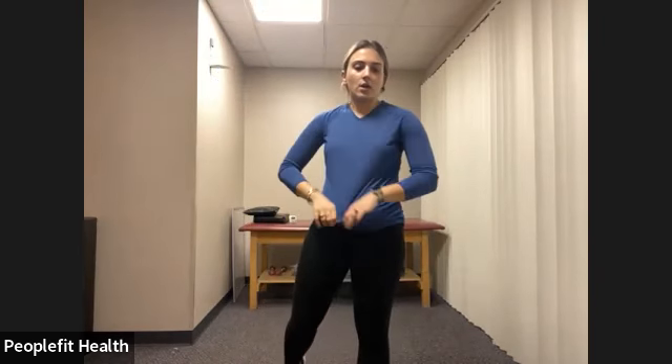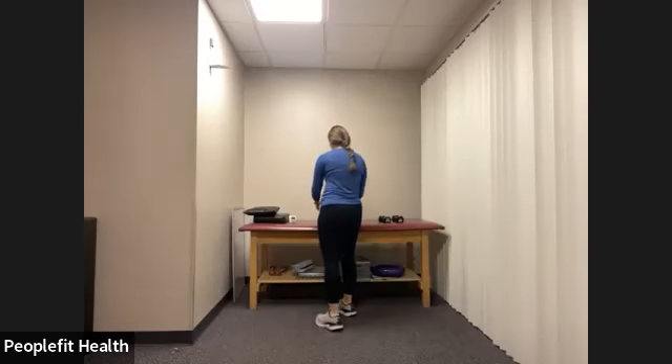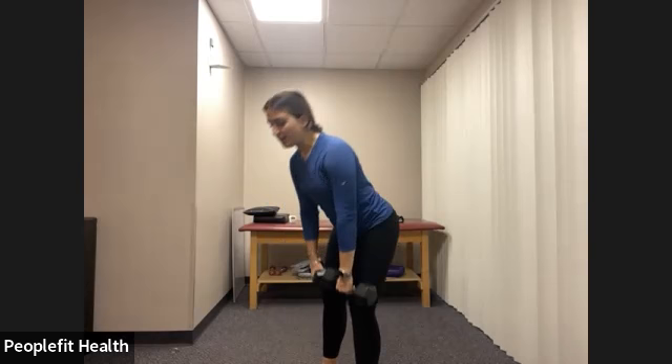Our first exercise. Like I said, the first circuit is six exercises, two rounds. We're going to do a combination of upper body, lower body, core, a little bit cardio. For our first exercise, we're going to do an RDL or deadlift into a bicep curl. Grab a weight that you'd normally use for your bicep curl. We're going to do this one for 40 seconds.